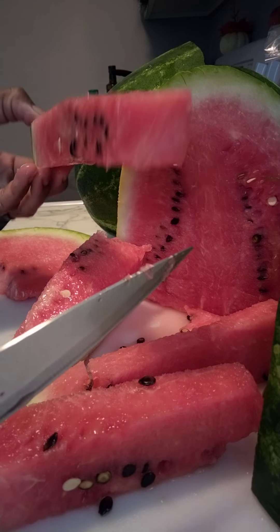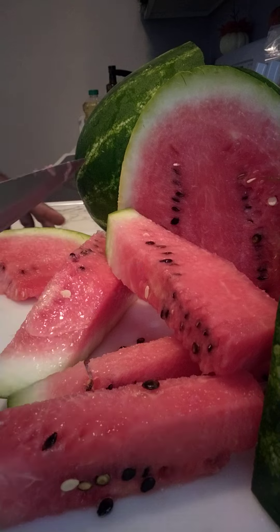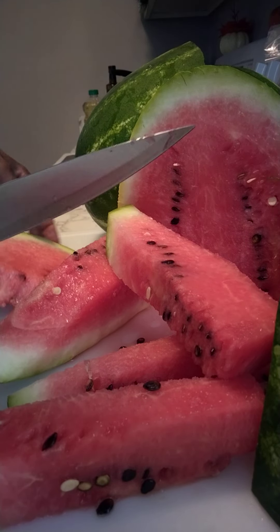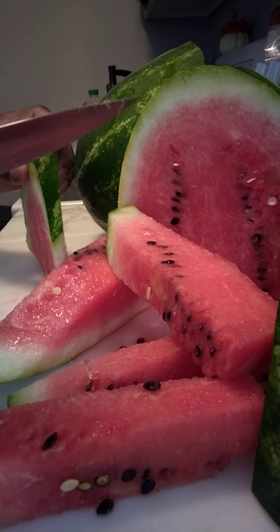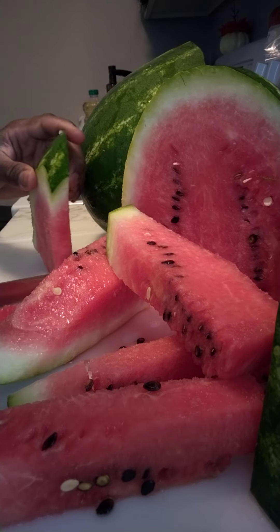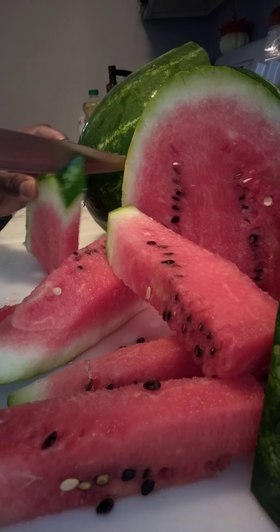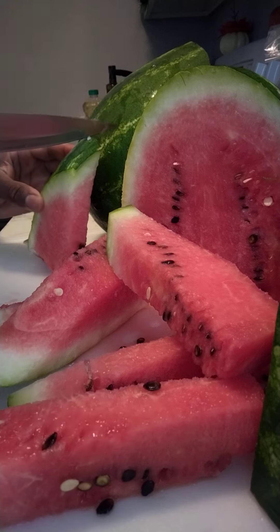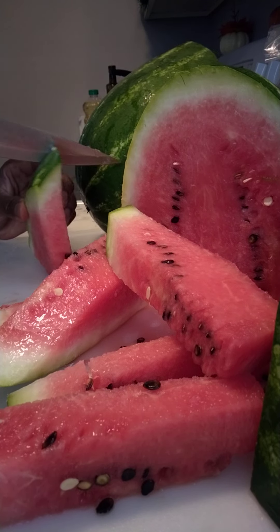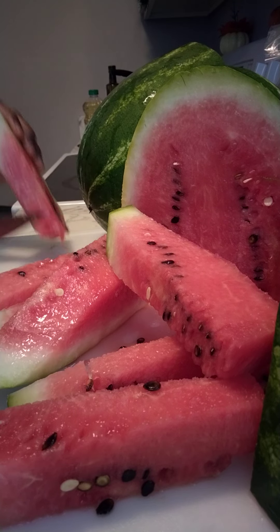See, cut it in little slices like that. Straight like that.